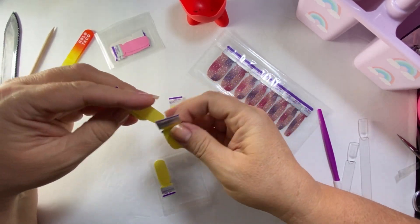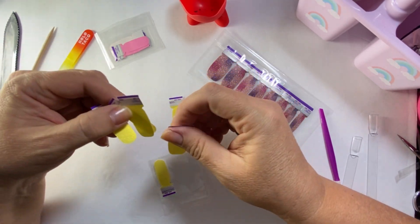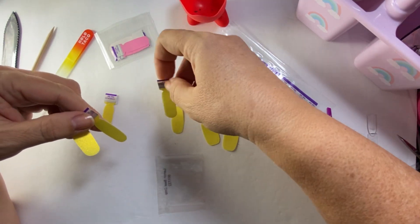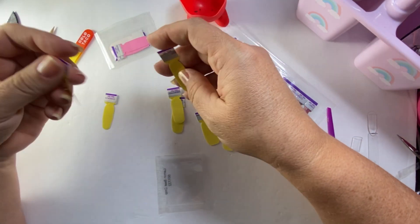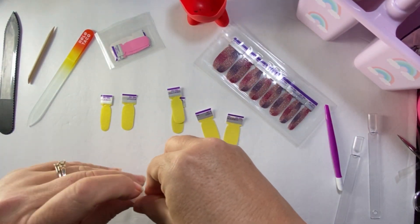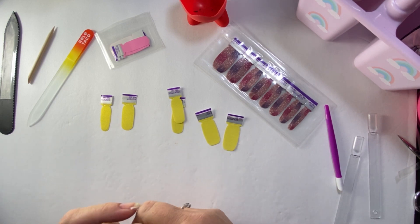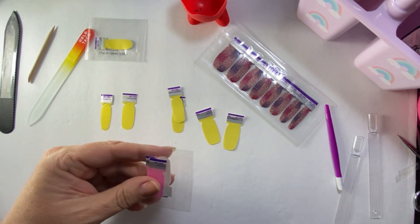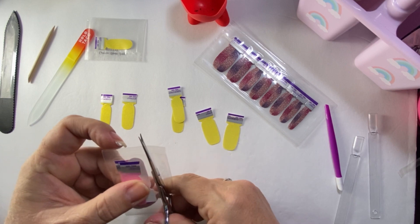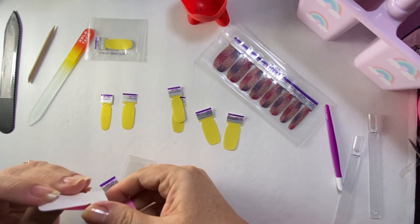I'm thinking about doing this on my pointer finger. It looks like I have these two. You can probably use this as a pointer because mine are longer now. So I have one yellow left — I'm going to do an accent on the middle. Actually, I don't want to do the middle. Or do I want to do the ring? This is What's the 411 — if I didn't say it — and it's a neon, so I'm curious what that will look like under that too, but I think it'll be fine.